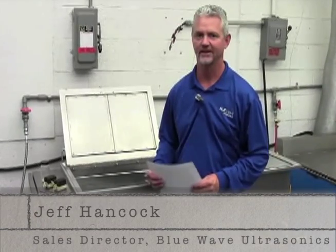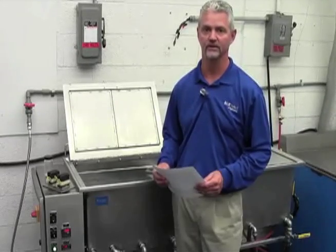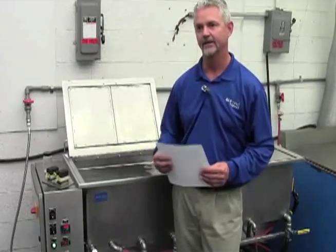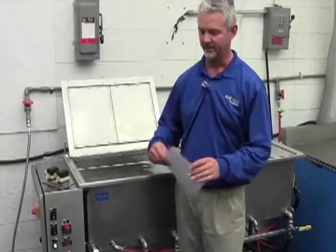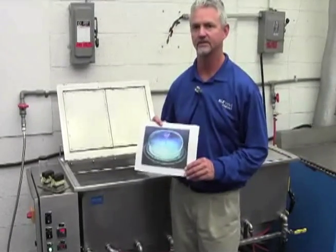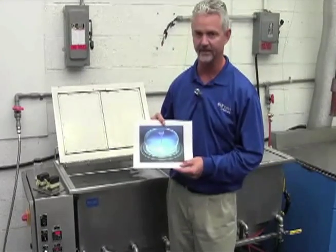Hi, I'm Jeff Hancock with Blue Wave Ultrasonics, and we're going to talk a little bit about ultrasonic cleaning systems and how they actually work and clean parts. In an ultrasonic tank, we actually create what's called cavitation, and cavitation is millions of these imploding bubbles happening at any instant in time.